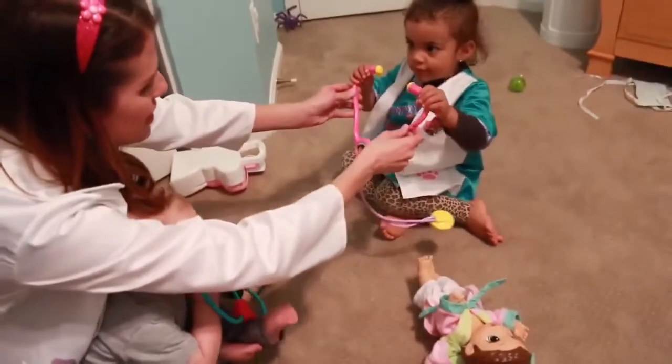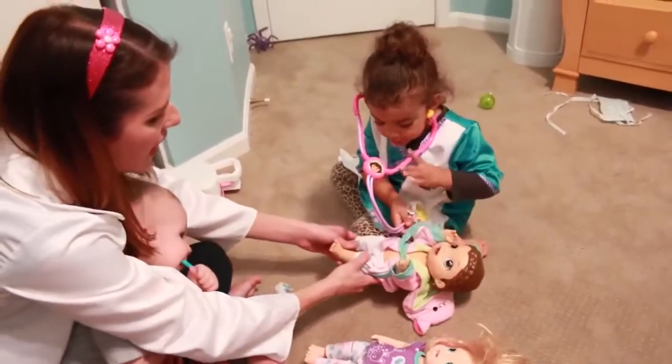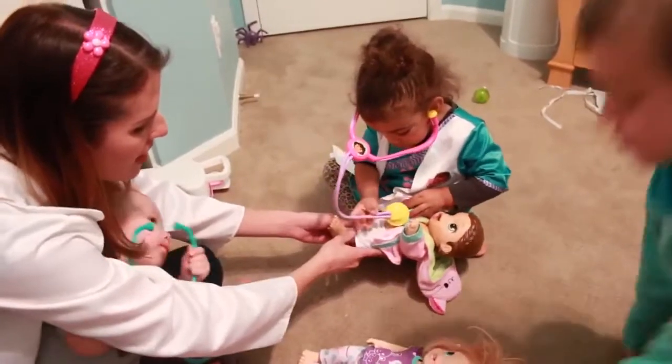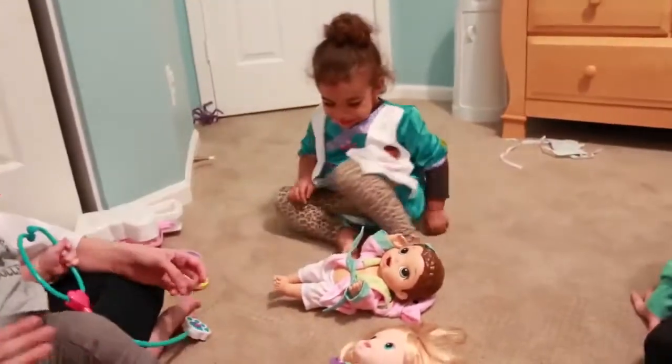So let's see if Jordan can do it. Put it on your ears. You are so good! Good job, Jordan. Jordan's the big girl, she's such a big girl. Okay, put it on your baby. Does it have a good heartbeat? You are so good. High five. Look at you — future doctor.